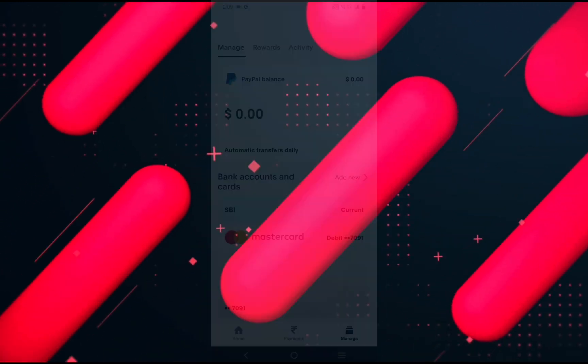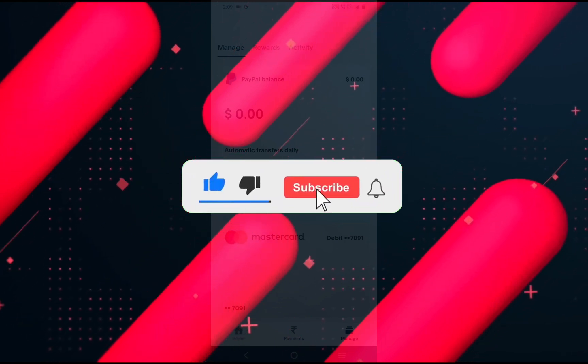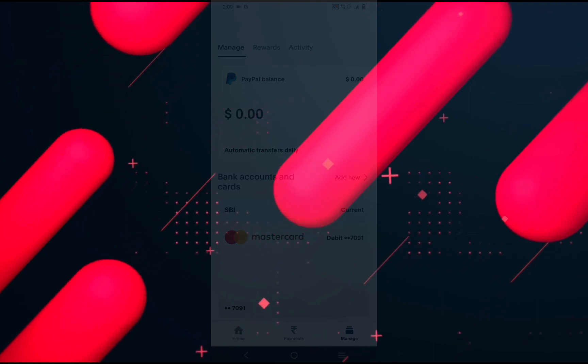So that's it for this video. I hope this video helped you out. If it did, then don't forget to smash that like button and also subscribe to the channel. I will see you in the next one. Till then, take care.